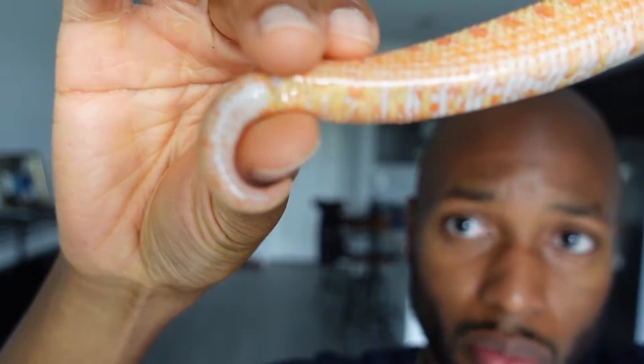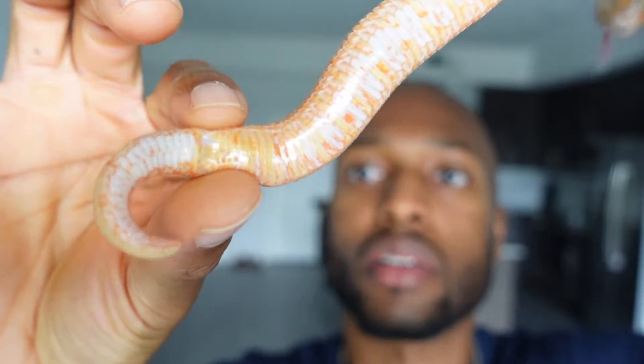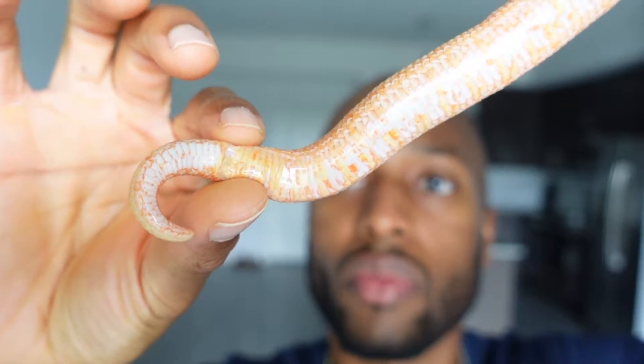It may not look like much, but I'm gonna show you what the males look like — so just keep a look at this. Now I'm gonna go get one of my males; I'm gonna get Noodle and show you what he looks like.